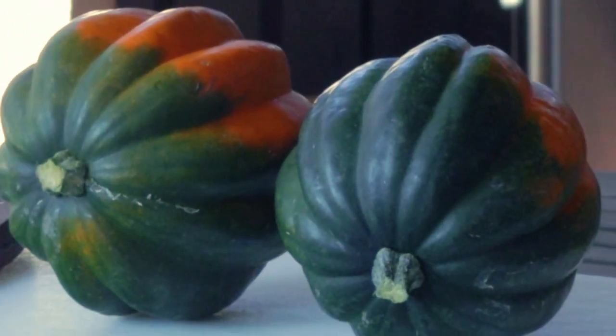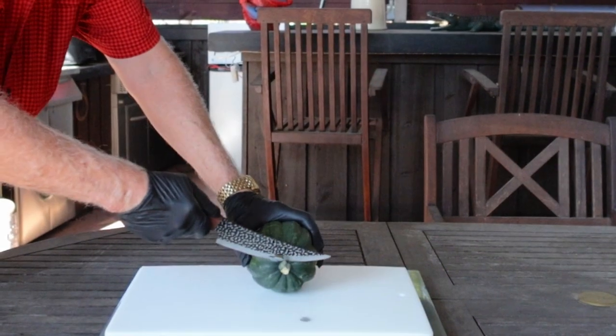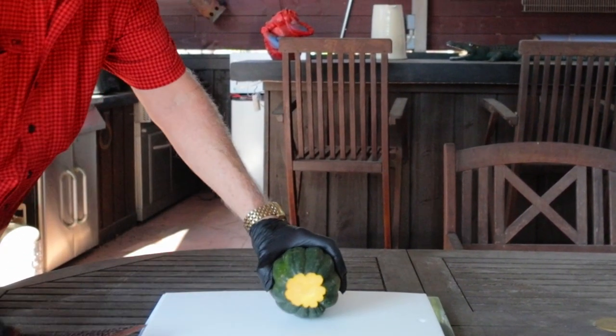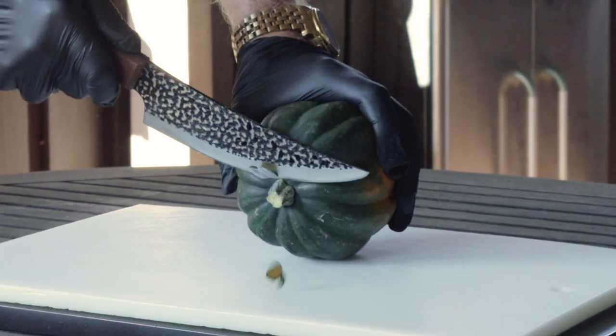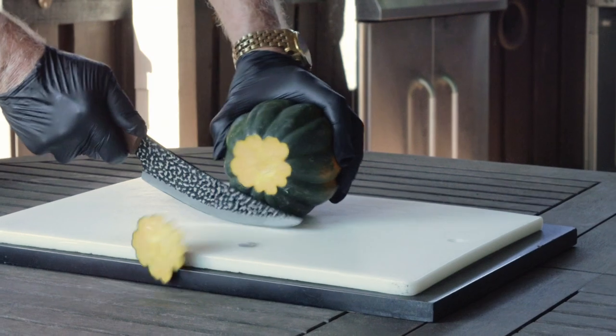I'm starting with two freshly washed acorn squash — look at the nice fall colors. Acorn squash seems to have a lot of the same characteristics as pumpkins. Now that you got it washed and dried, start by trimming off one end with a knife to create a flat spot. I'm cutting on the end that has the stem, and you'll find out in a hurry just how hard an acorn squash really is — it takes quite a bit of power to slice through it.